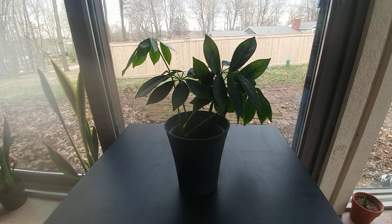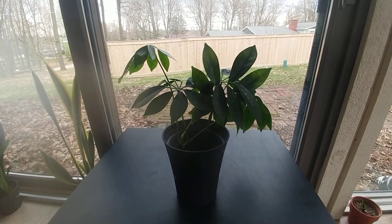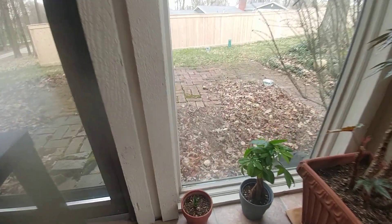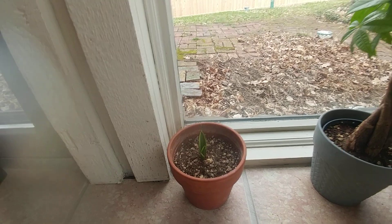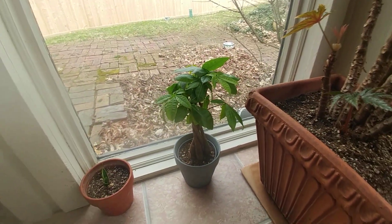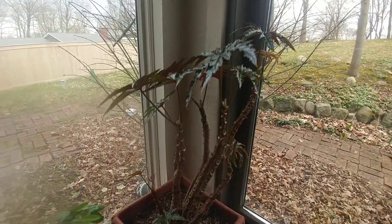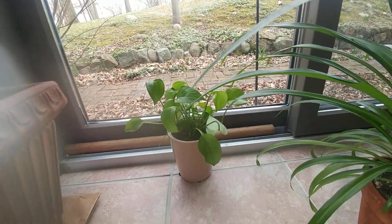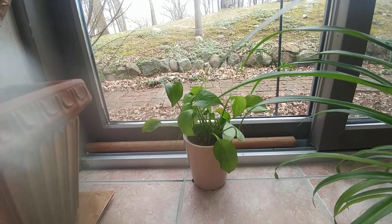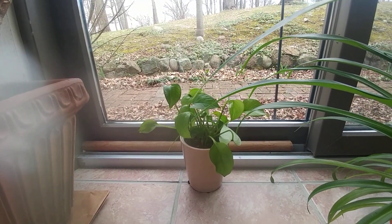This is my Schefflera, which I'm rooting in soil at the moment. This one's a tiny snake plant. This one is my money tree, this is my begonia griffin, and this is my bigger pothos which I just transferred into soil from water, and it seems like it's doing really well so far.